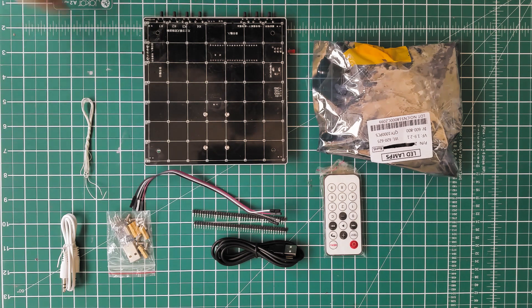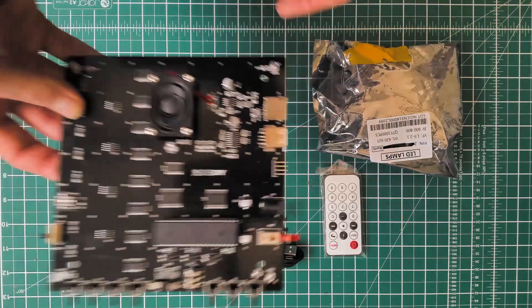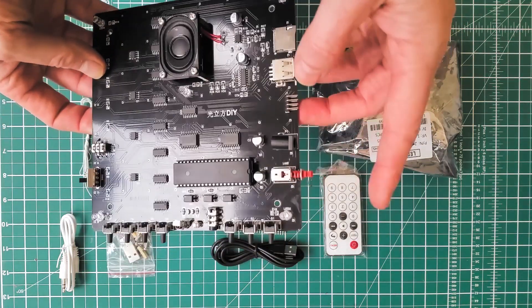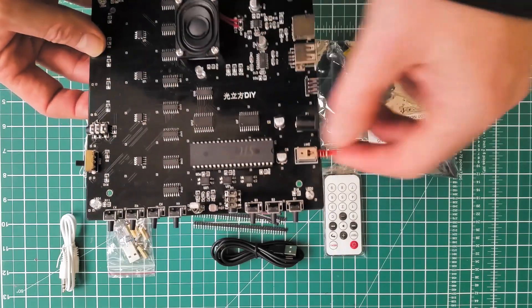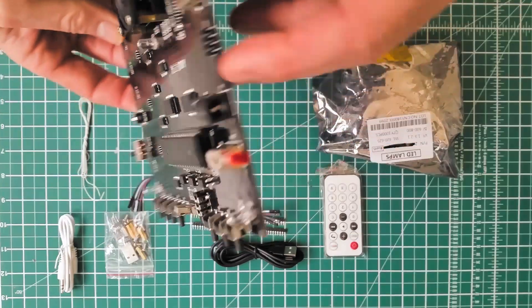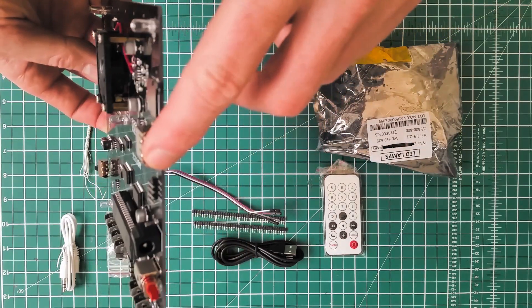In the kit you get the circuit board which already has all of the components soldered. It has a speaker, all of the chips, the controls, audio in and audio out, a power button, a USB, and it also has an SD card slot.